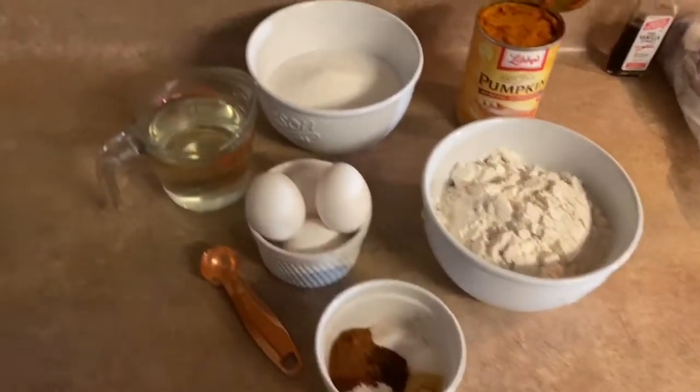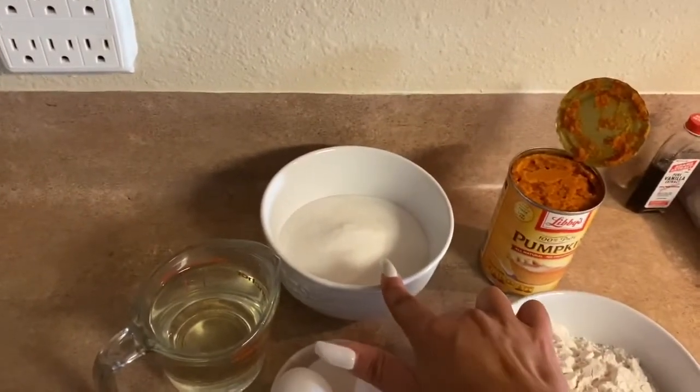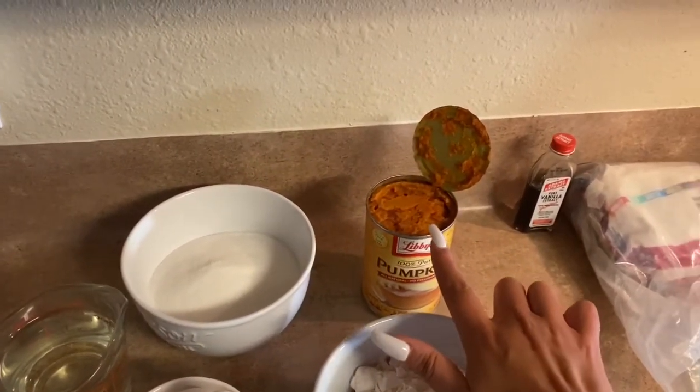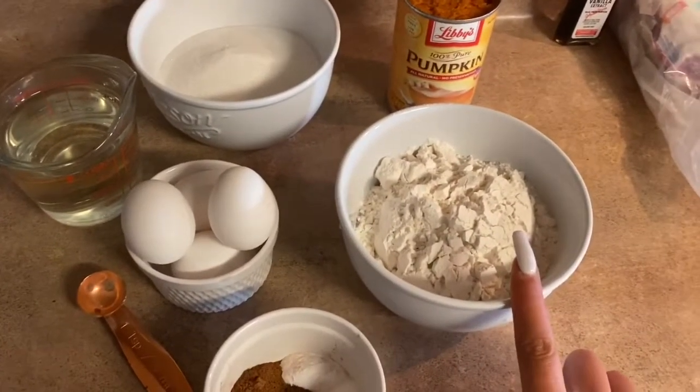I'm just going to start off with the ingredients. Here we have 4 eggs, 2 cups of granulated sugar, 1 cup of vegetable oil, 1 can of pumpkin — not pumpkin pie mix, this is 100% pure pumpkin — and 2 cups of all-purpose flour.